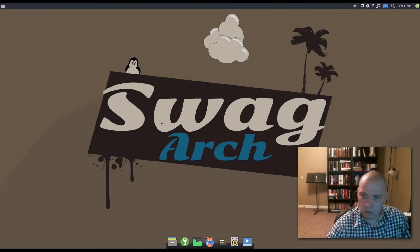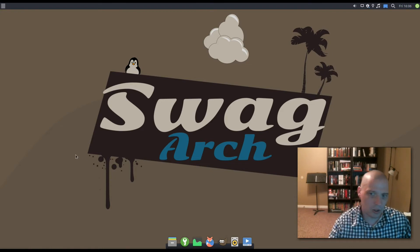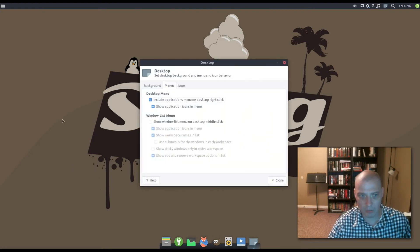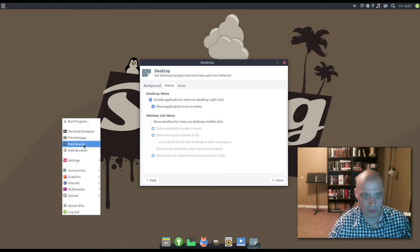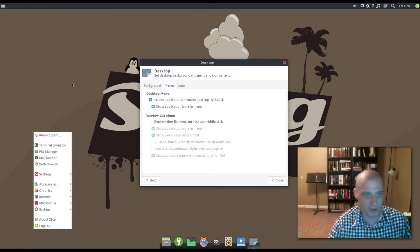I really like the cool wallpaper they have by default. Let's see what other wallpapers are installed on SwagArch. Normally you can right-click the desktop to get a context menu to change desktop settings, but right-clicking on the SwagArch desktop does nothing — which is unusual for XFCE. I was able to get a right-click menu, but it's not the one I was looking for. It's basically the same as the application menu, just accessible from the desktop.